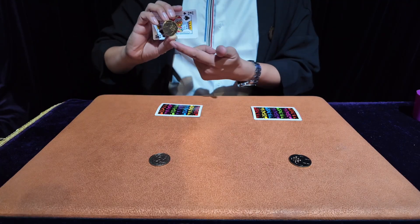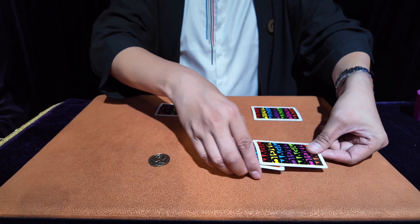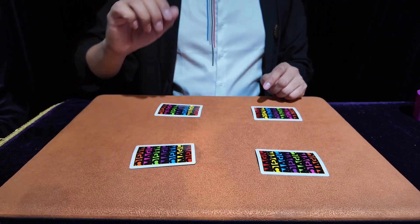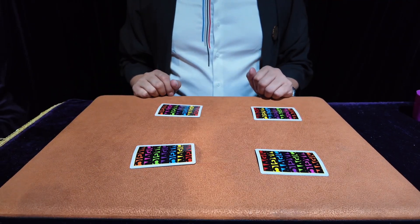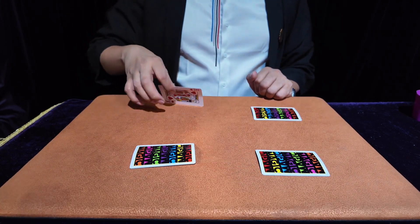How to steal: hold the card with two fingers and put it on top here. At this time the coin will be covered — no problem — then cover it up. Pay attention, this is crucial: this card contains two coins, whereas this card has no coins.